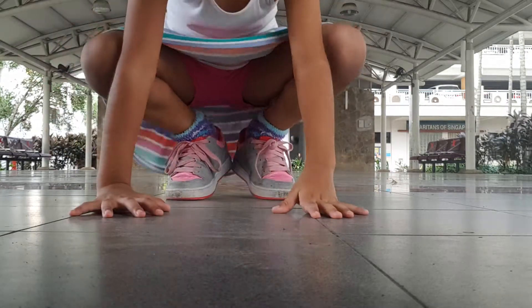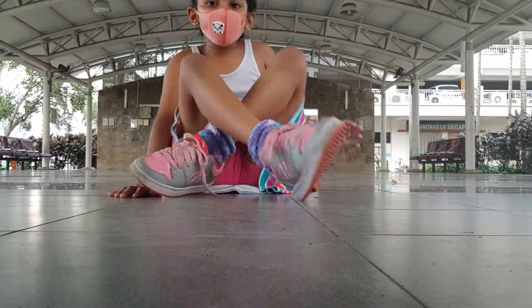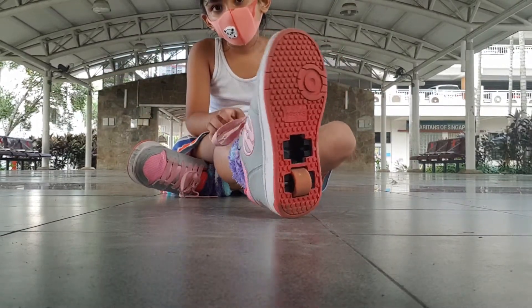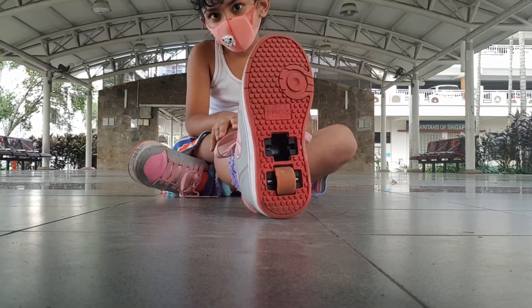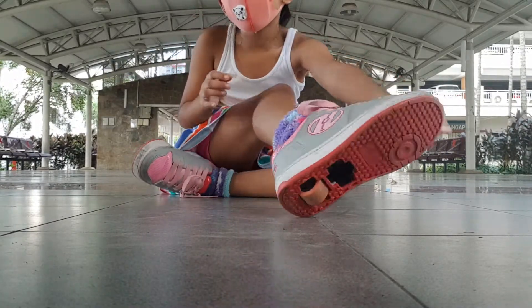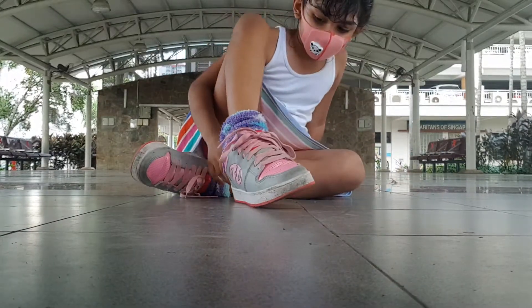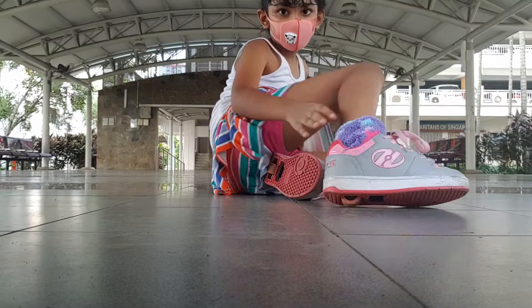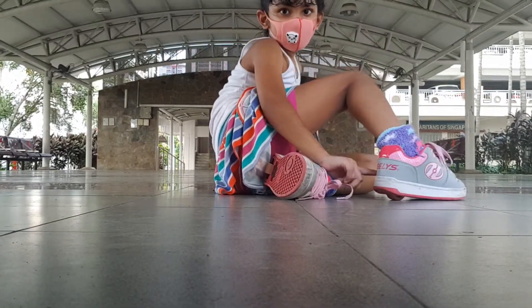In my kindergarten they allowed us to wear any shoes we want. So me and my friend at school in kindergarten wear these cool new sneakers. Kind of — peeling, oh yeah, cool.